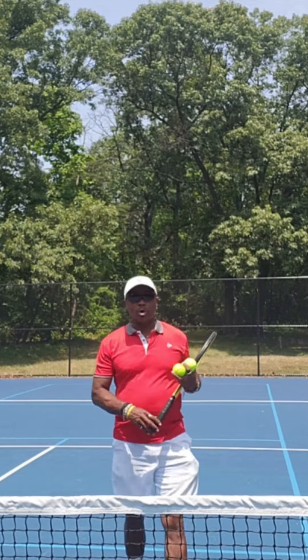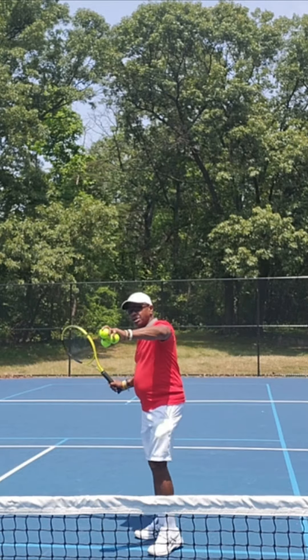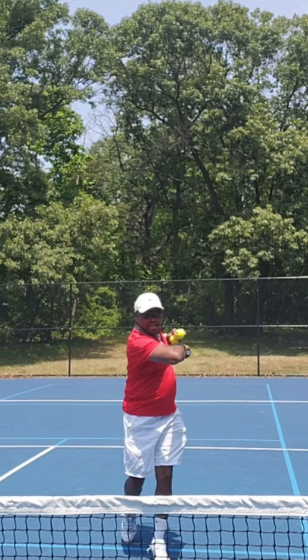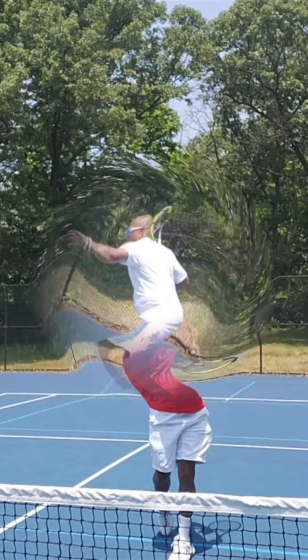Well, what do you do with the other hand when it's a forehand? You use your hand to help measure the ball, then you bring it in to hit. I'm going to do it again — you use your hand to measure the ball, then you bring it in to hit.